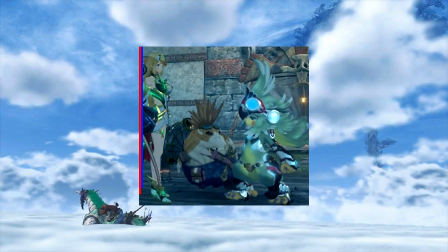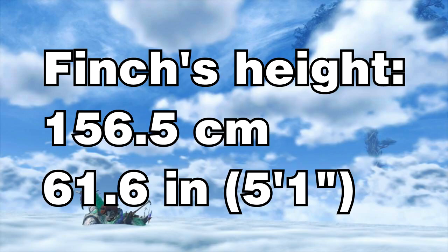Of course, because it's me, I also decided to test the method again and measured Finch's height. If you include the big feathers on top of her head as part of her height, she's 156.5 centimeters — so she's a lot taller than Rex's, believe it or not, if you count that. If not, she's a bit shorter.